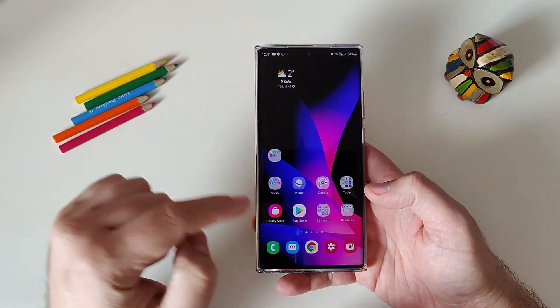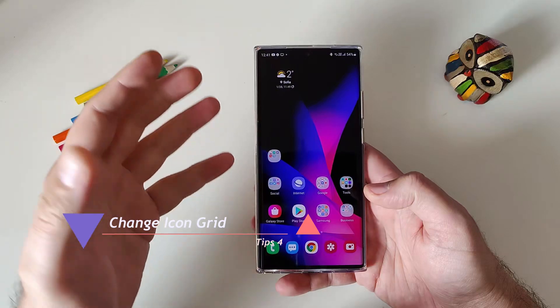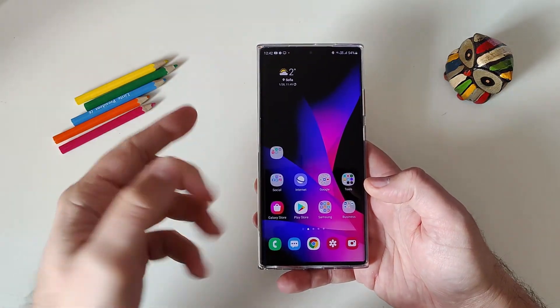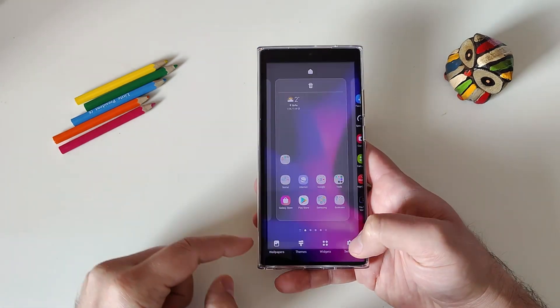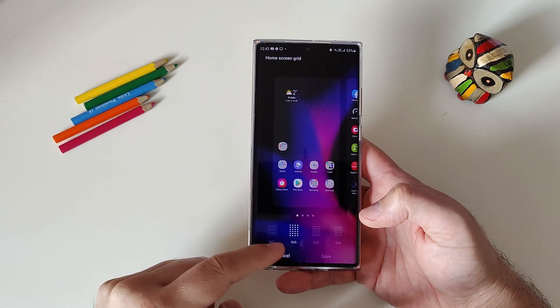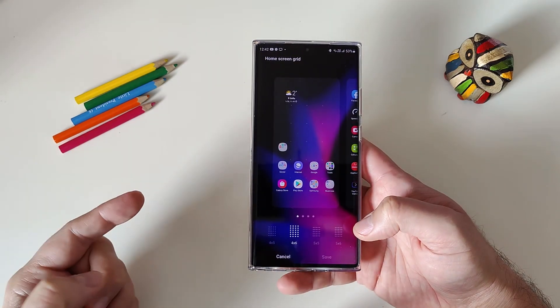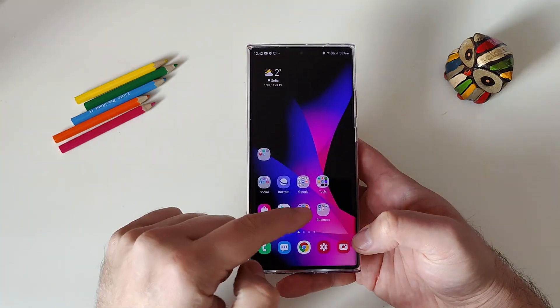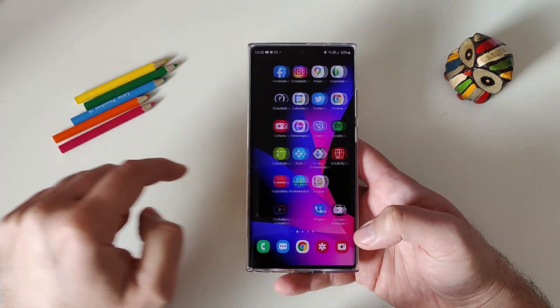Tip number four: see how many icons you have on the screen. Pinch out to zoom, go to Settings, and you'll see 'Home Screen Grid.' Right now I'm using a 4×6 grid, but if you want to make better use of your screen, you can switch to 5×6 and fit significantly more icons on the screen.